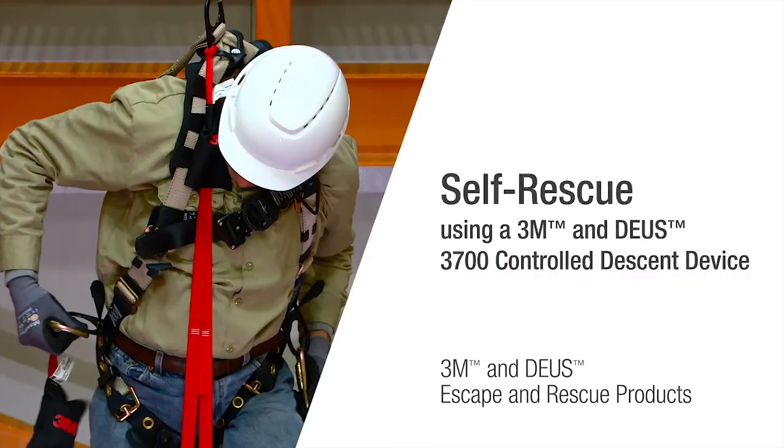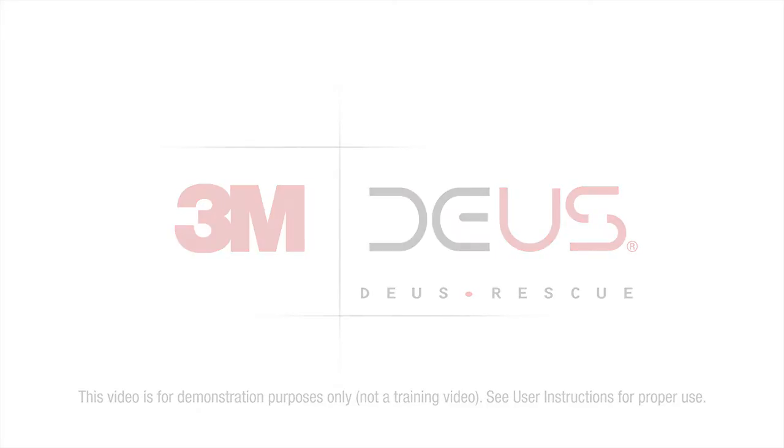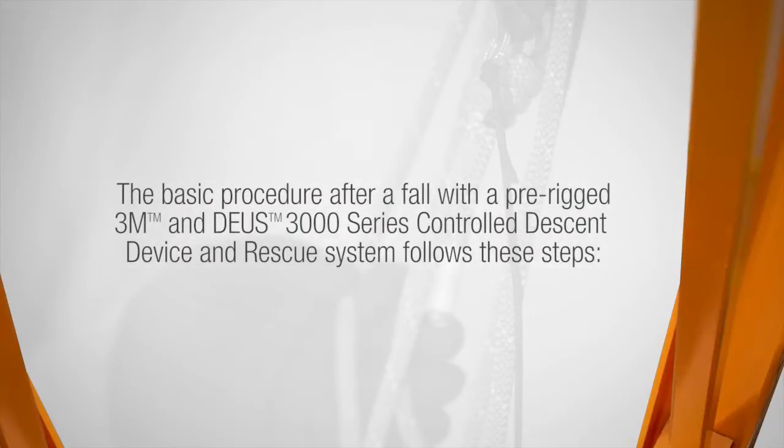3M is taking escape and rescue to new heights with its 3M DEUS controlled descent devices. In this video we will demonstrate how to perform a self-rescue using a 3M DEUS 3000 series controlled descent device. The basic procedure after a fall with a pre-rigged 3M DEUS 3000 series controlled descent device and rescue system follows these steps.